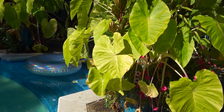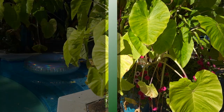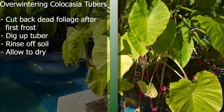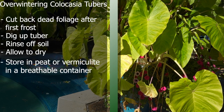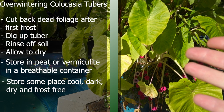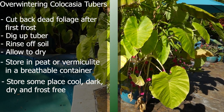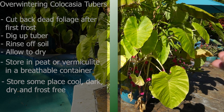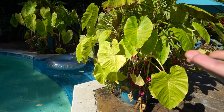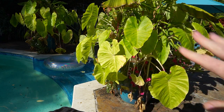Before the first frost hits, go ahead and dig those up, cut off the dead foliage, rinse them off, allow them to dry, store them in peat or vermiculite, place them in a breathable container, and store that someplace that's dark, dry, cool, and frost free. Then you can replant them as soon as it's safe to do so. You can start them inside a few weeks before your last frost if you want to get them going faster, but I think it's easier to just let the ground warm up and put them in then.